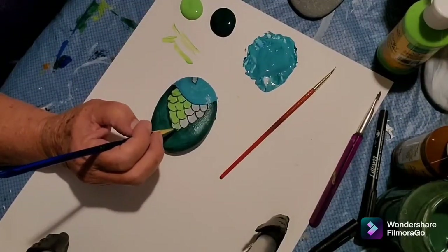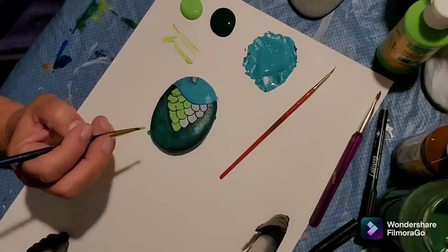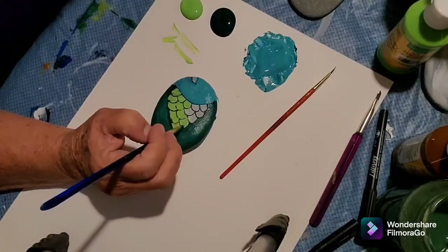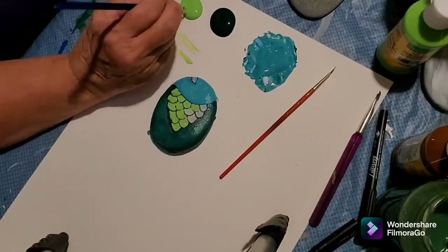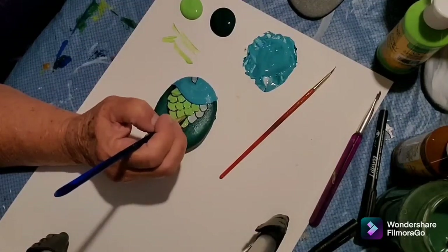I think these are just cute little fishes. I'm actually going to do a variety of fish — this is a quick one just to give you an idea of what I'm doing. When I'm done with all my fish rocks, I'll give you a picture sample of all the different varieties.